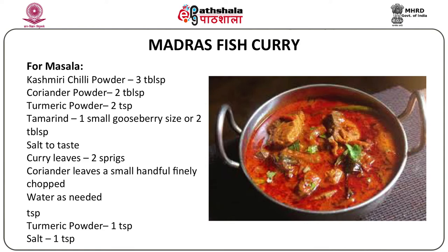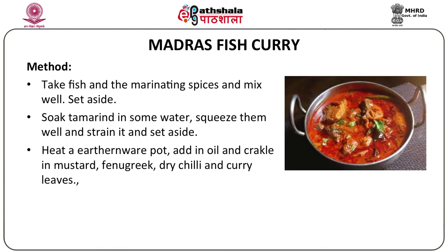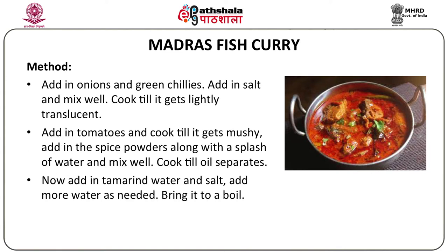The procedure: mix the fish with the marinating spices and set aside. Soak tamarind in water, squeeze well, strain, and set aside. Heat an earthenware pot — traditionally this curry is made in an earthenware pot to enhance the flavor. Add oil and crackle the mustard seeds, then add the fenugreek, dry chilies, and curry leaves for seasoning. Add in onions and green chilies with salt and mix well, cooking till slightly translucent.